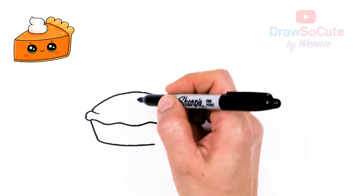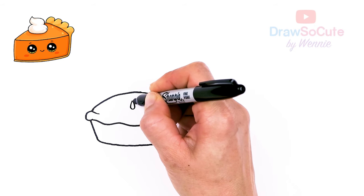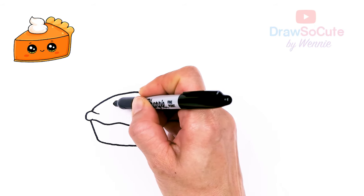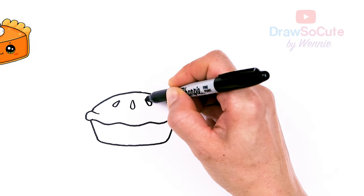Let's come back in here and we're going to draw some of these vent holes. Just make three of them — three little teardrop shapes, just to simplify it.